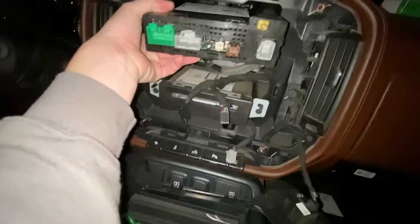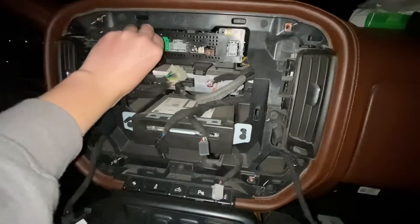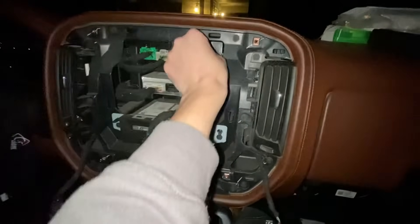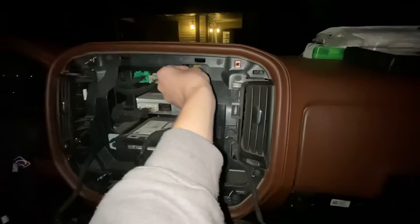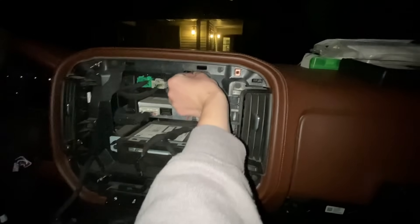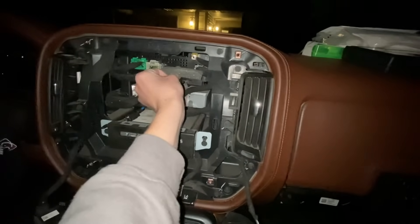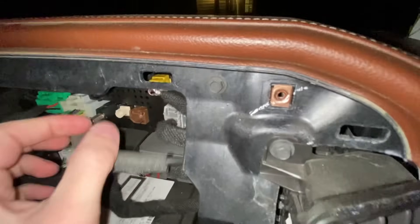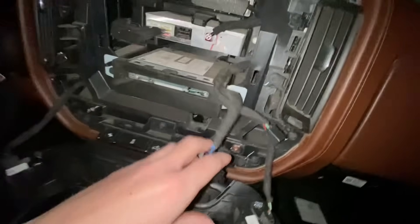Start plugging everything back in — make sure you get it all clipped. Everything's color-coded. These trucks really are pretty easy to work on. I'm very impressed — I honestly haven't done much work on this one since I kept it pretty OEM for the most part, except for a minor lift level, wheels, and tires. I'm finding that as I'm doing more things to it, it's pretty easy to work on. I had to pause the video briefly and go back to look at my notes — you'll notice I didn't have a white or a brown plug; those weren't on my truck, so we're not going to worry about that.